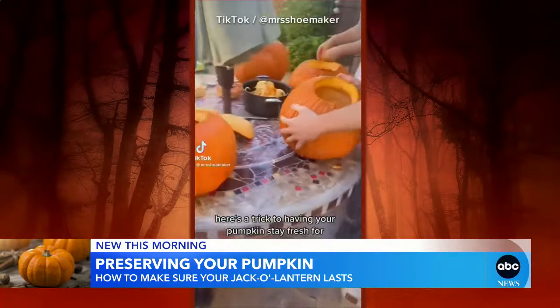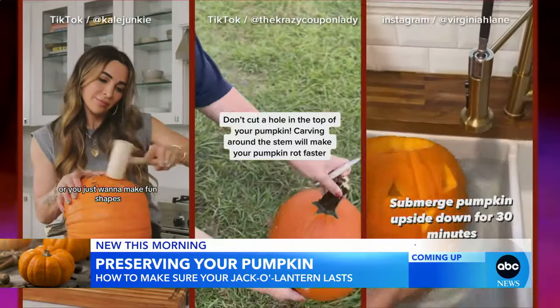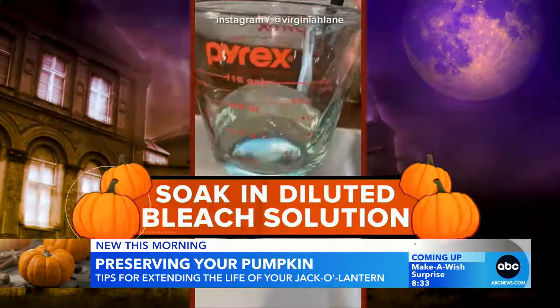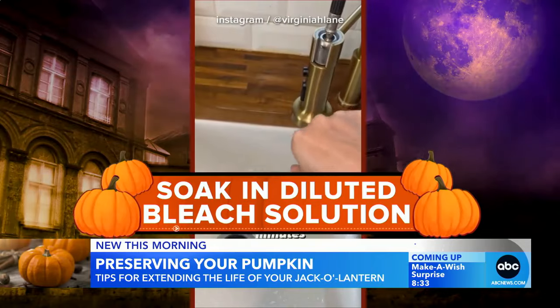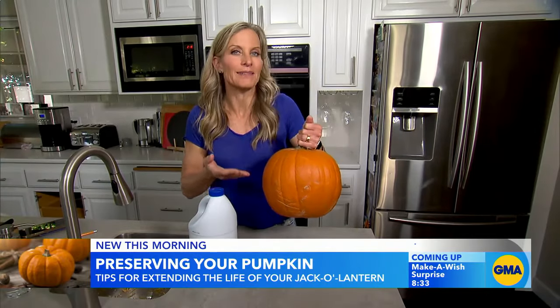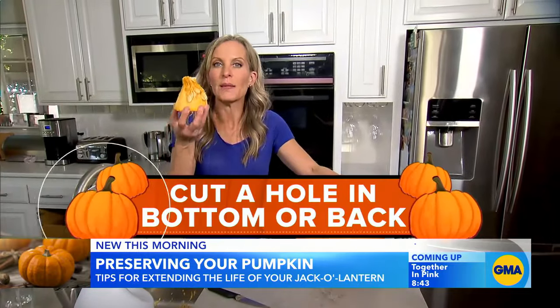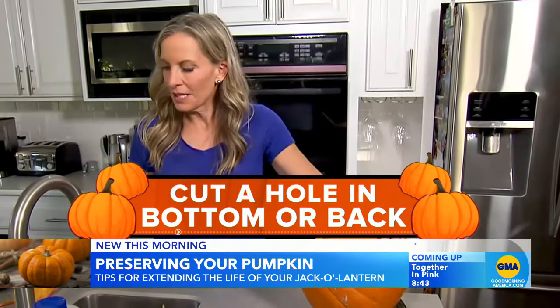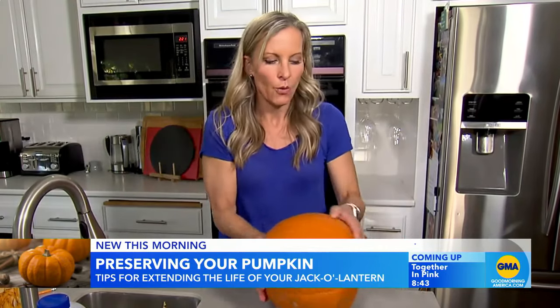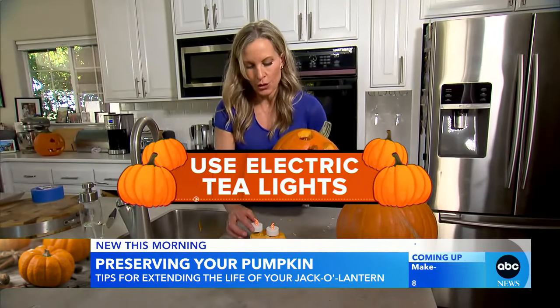Here is a trick to having your pumpkin stay fresh for longer. The internet has different ideas for preserving pumpkins. Method one: soak in a diluted bleach and water solution. The idea here is that the bleach kills any bacteria on the outside of the pumpkin that could make it decompose faster. Another tip is to cut a hole in the bottom or the back, because the actual stem of the pumpkin is where all its nutrients come from. And for the candle, they say use an electric tea light that generates no heat.